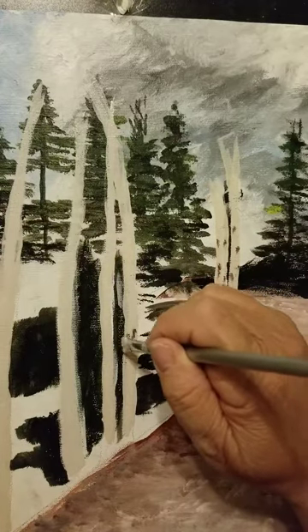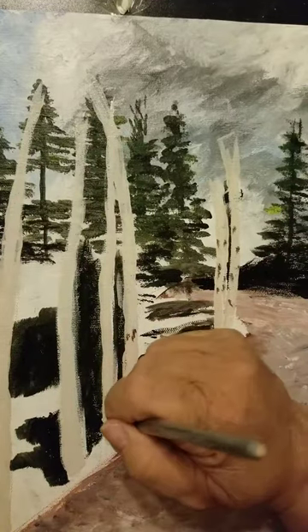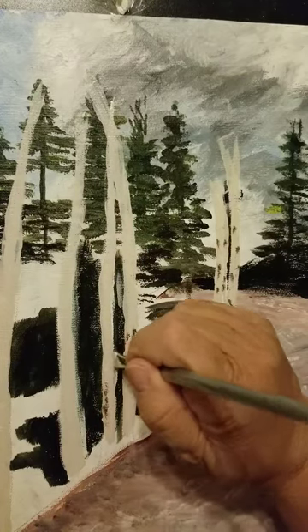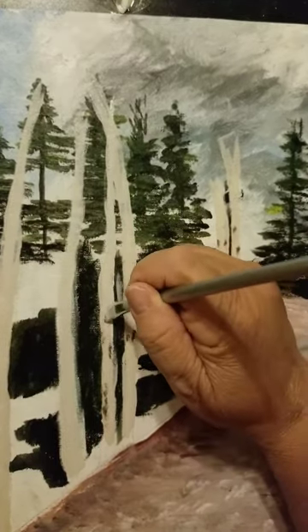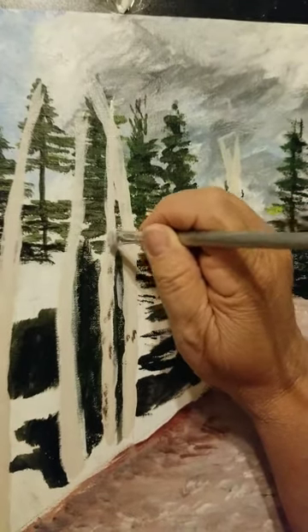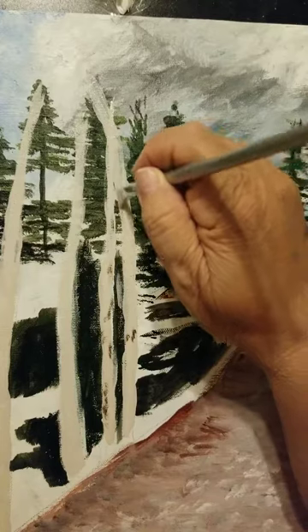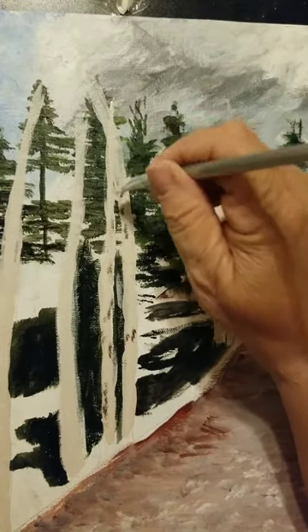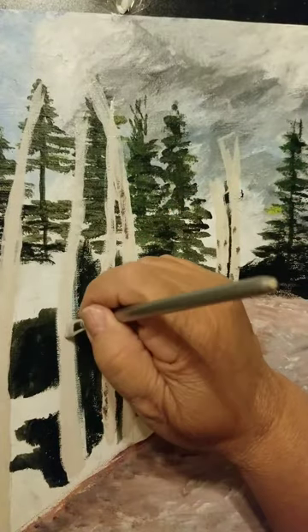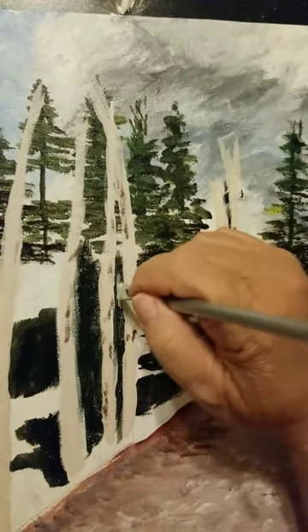I think I put an extra tree in here or made one really fat — it doesn't matter because nobody's going to examine the place. Someone might say 'oh, I know Hyde Park' but they're not going to know how many trees were there or exactly where you were standing. As long as it looks like an aspen, looks like pines, and looks like a general scene — that's fine, you don't need any more than that.